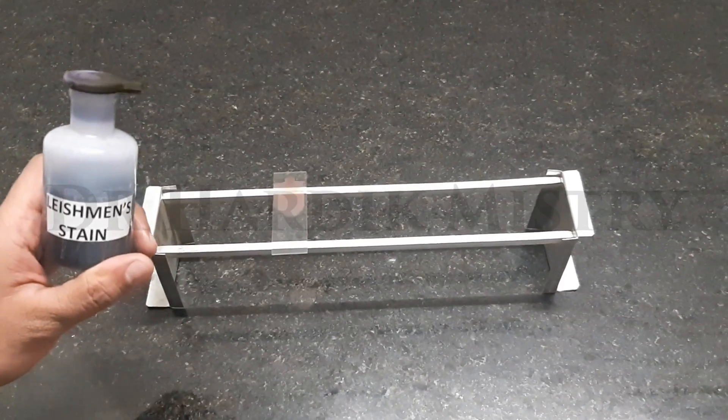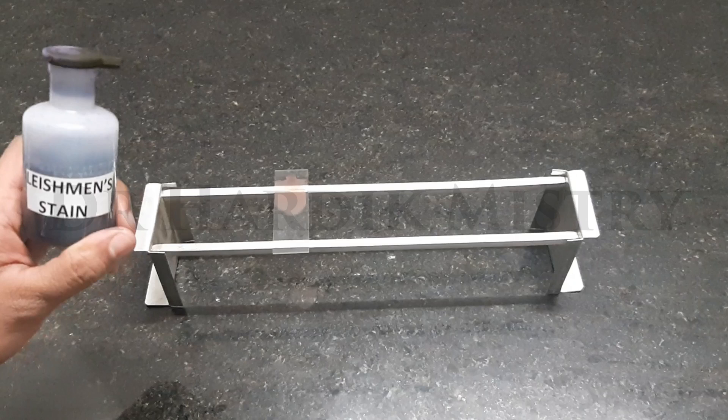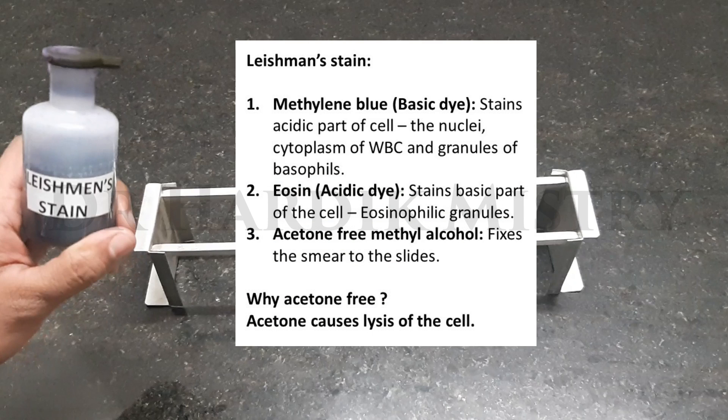We are going to stain this blood smear with the help of Leishman stain. Composition of Leishman stain: methylene blue, eosin, and acetone-free methyl alcohol. Functions: methylene blue is a basic dye and it stains the acidic parts of the cell — for example, the nuclei, cytoplasm of WBCs, and granules of basophils. Eosin is an acidic dye and stains the basic parts of the cell — for example, eosinophilic granules. Acetone-free methyl alcohol fixes the smear to the glass slide.